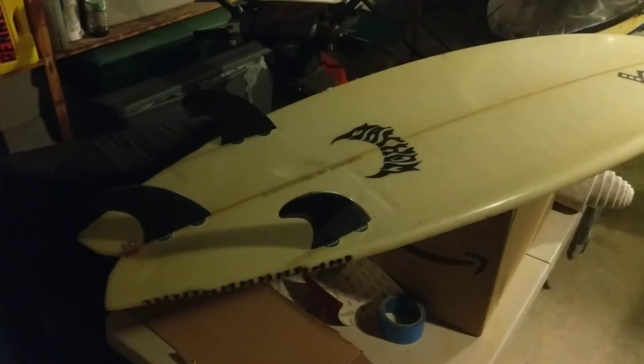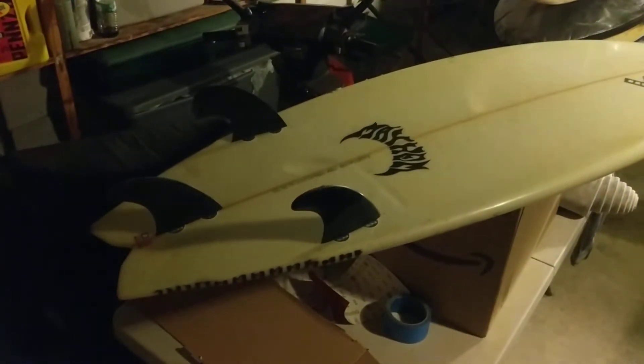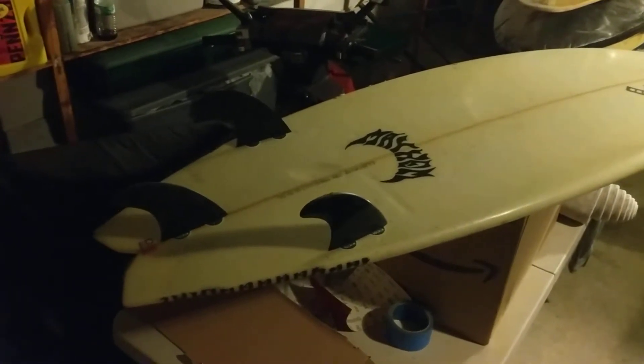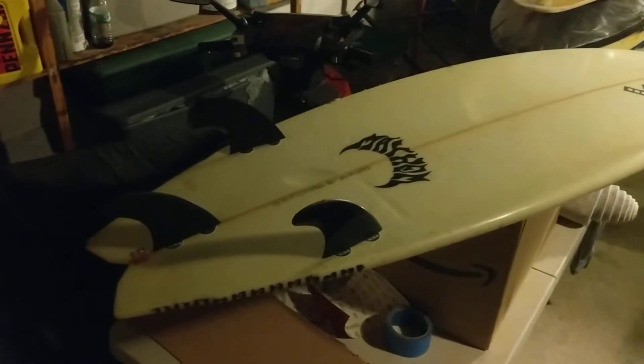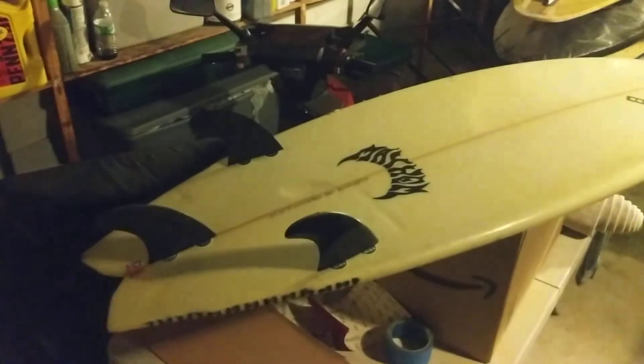Pretty funky tail — somewhat of a swallowtail with kind of wings. I guess it's super turny; it could just turn on a dime. Some guys find themselves over-rotating, slashing with this Subscorcher 2.